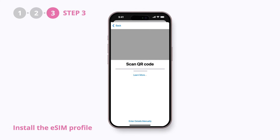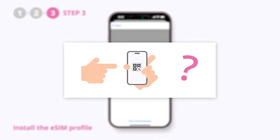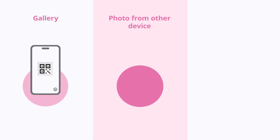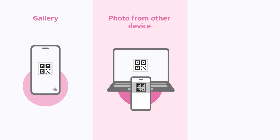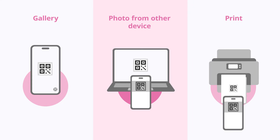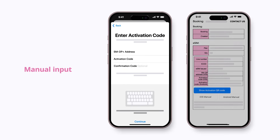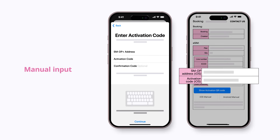Now it's time to scan the QR code. Wait — how do I scan the QR code with my phone when it is on my phone? Don't worry, you can either take a screenshot of the QR code and long press it in your gallery. If you have another device, you can use it to scan, or you can print the QR code out. You can also manually input the SMDP address and activation code without scanning the QR code.